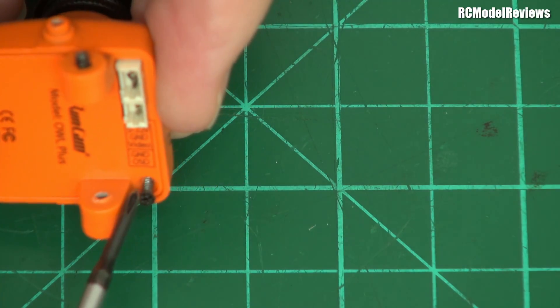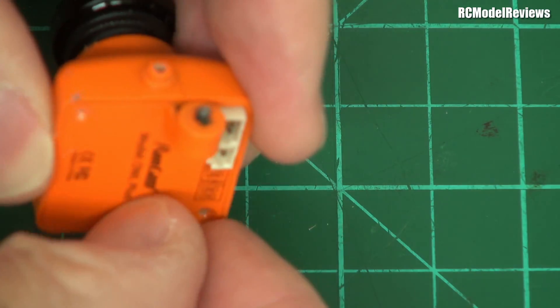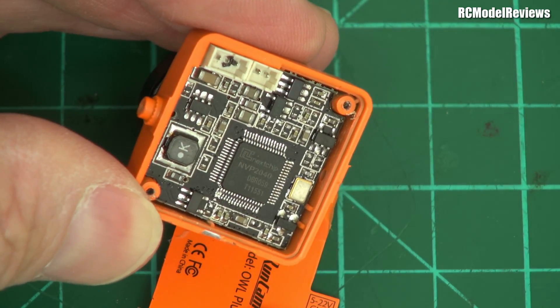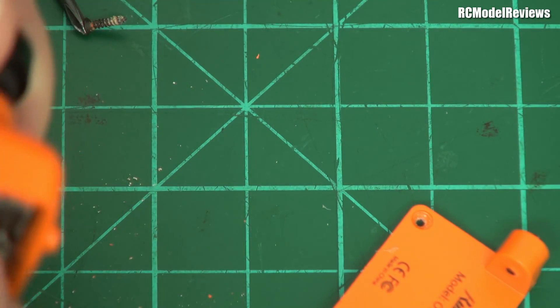All right, I'll just remove the screws. Here we go. Let's take the back off. You can't see too much there — it doesn't look too bad, does it? There's nothing really too grisly, but let's just see what happens. Oh no, there's something definitely rattly in there.